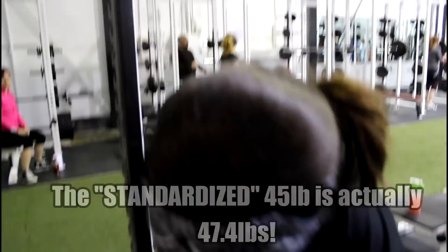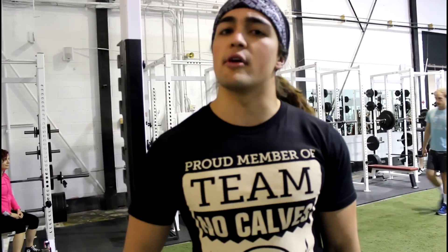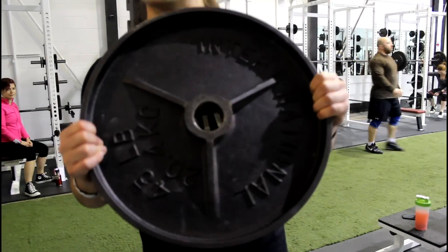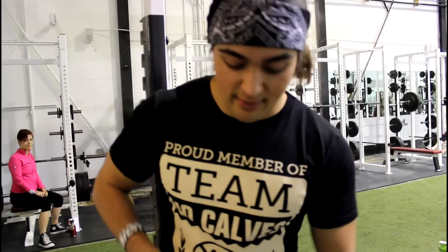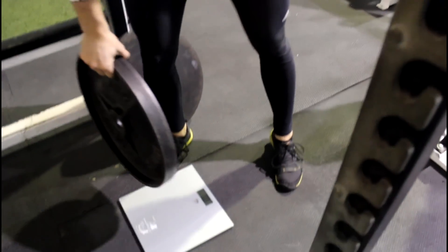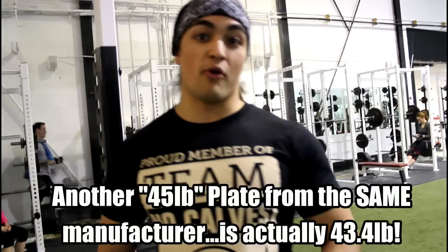Now let me show you something else. You might be thinking maybe all the plates from that manufacturer are standardized to 47.4 — wrong. This is the exact same brand from the exact same stock. Now let's weigh this one. The other one was 47.4 — this one? 43.4 pounds.